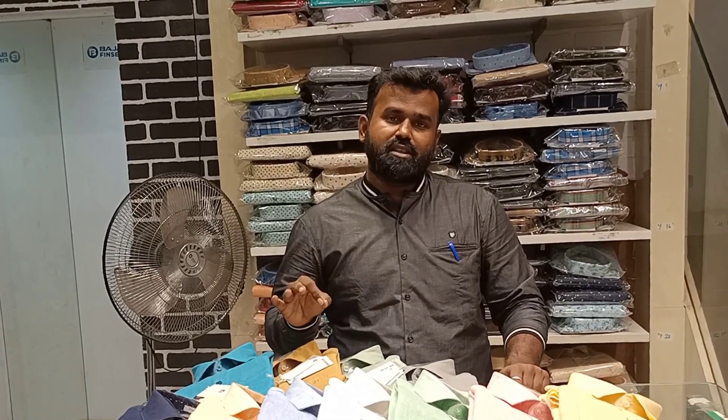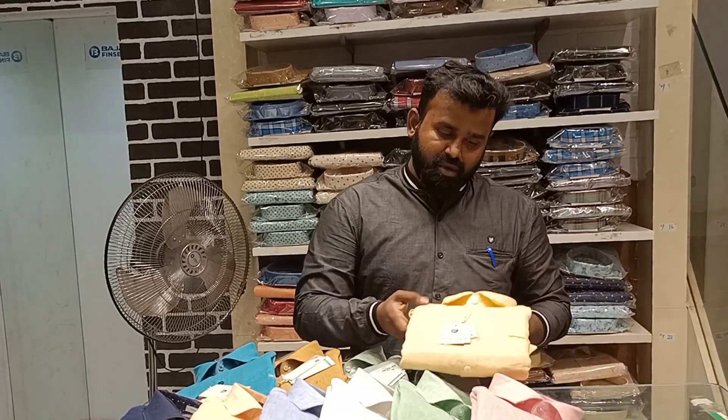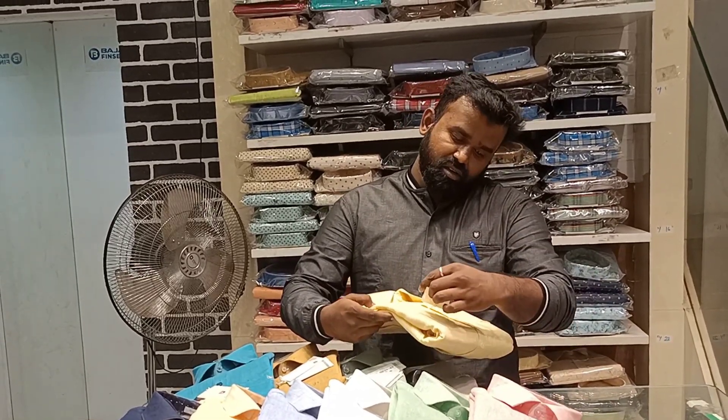This is our first quality. This is MRP base. It is 1550.